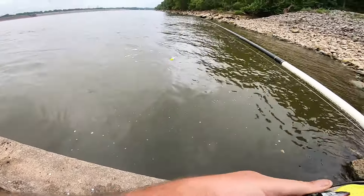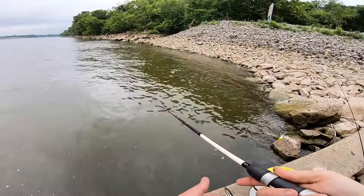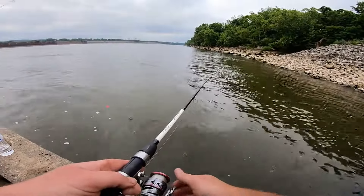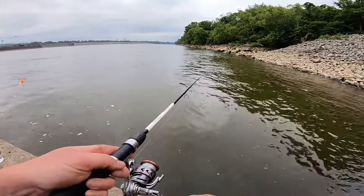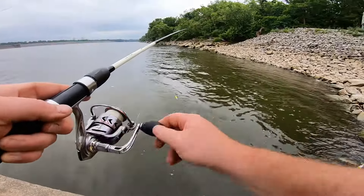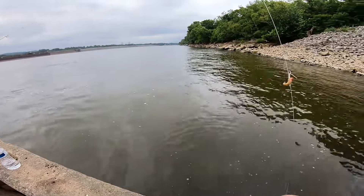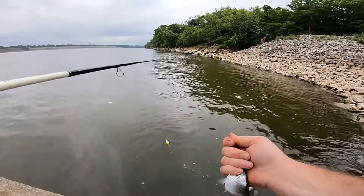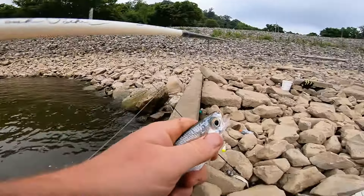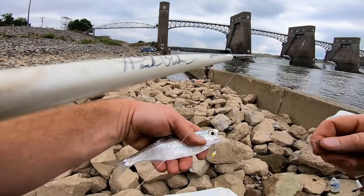There's a bunch of minnows down there. He's after it — there we go, we got him. He's on the bottom hook. As I was saying earlier, these are a little on the smaller side but we'll take them. They're about, I don't know, six, seven inches.